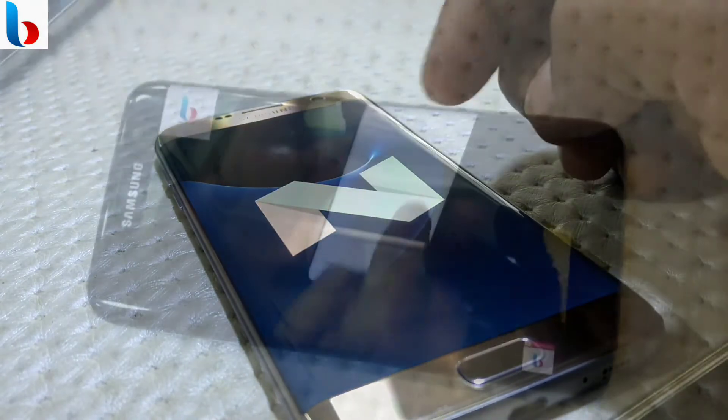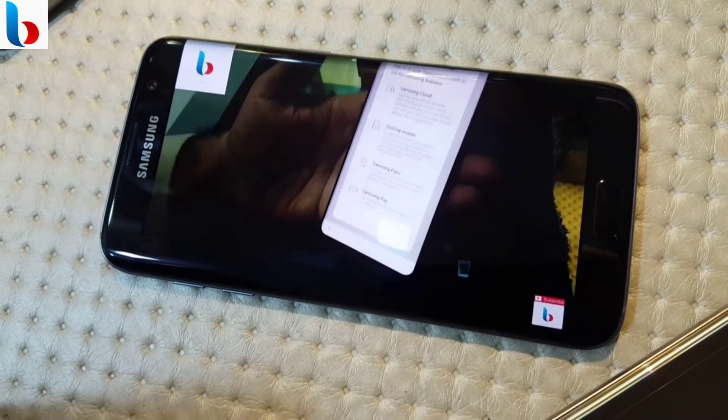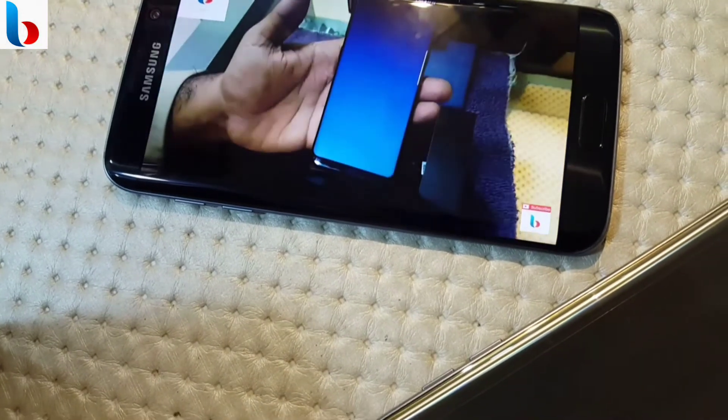The physical home button, which also houses the fingerprint sensor, is in a much more convenient location. Samsung brings Android Nougat with a cleaner interface and many features that are also available on the Galaxy S8.